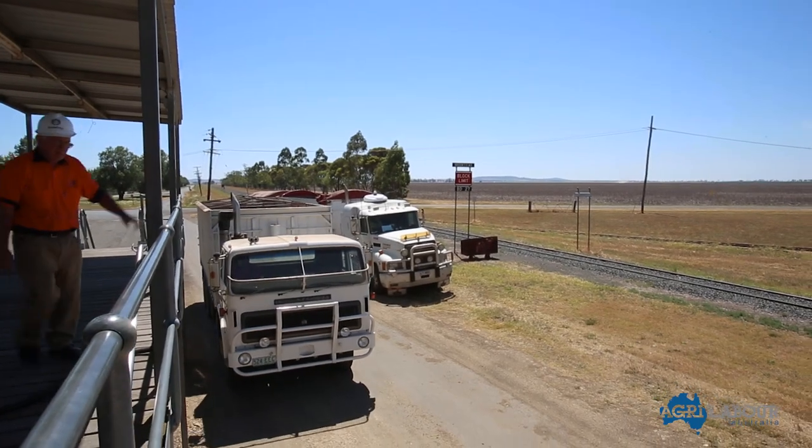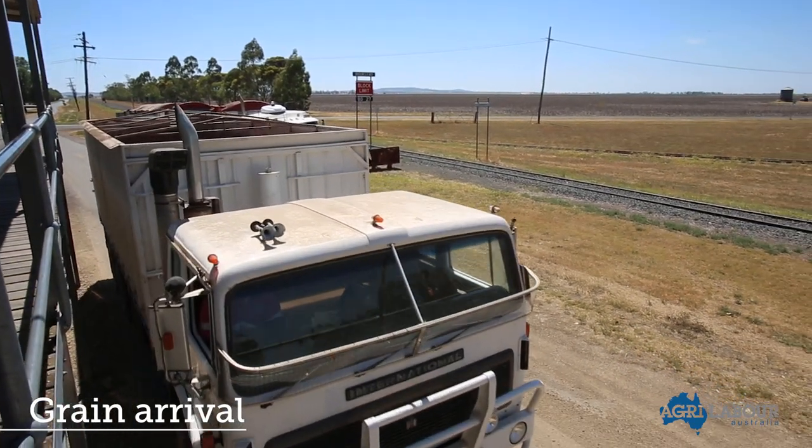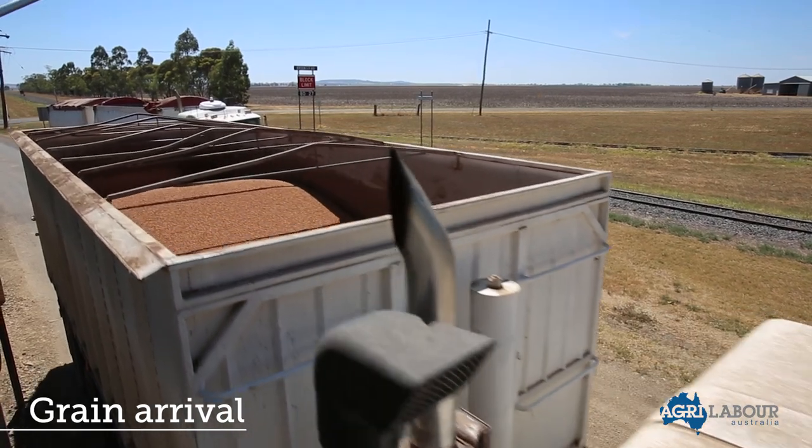Once grain crops have matured, the grain is harvested. Farmers load the harvested grain onto trucks, which then transports the load to the local GrainCorp site.